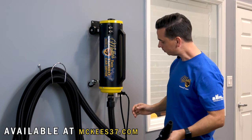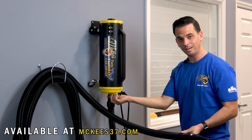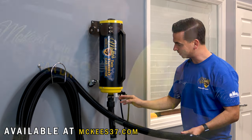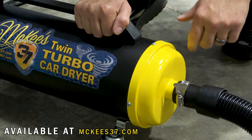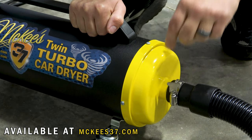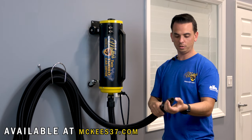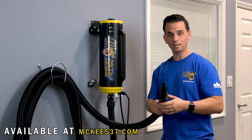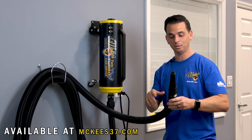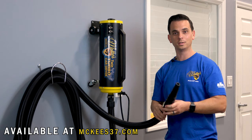Speaking of the hose — where it attaches to the body, the clamp is a really nice stainless steel clamp. No screwdrivers required; you can use your hands to tighten it — a nice feature. And the tip of the hose is a very soft rubber, so if contact accidentally occurs, you're less likely to scratch or mar your vehicle's delicate clear coat finish.